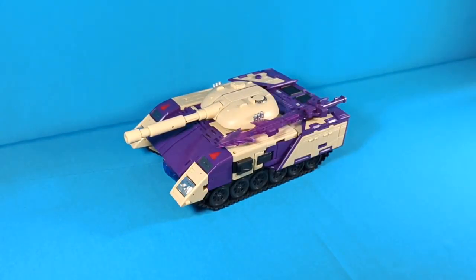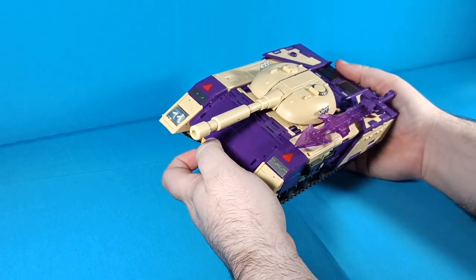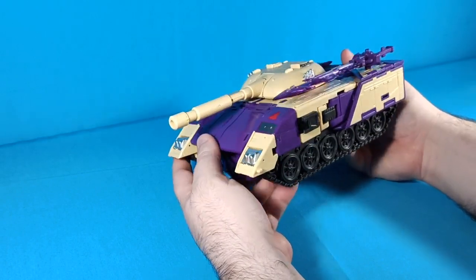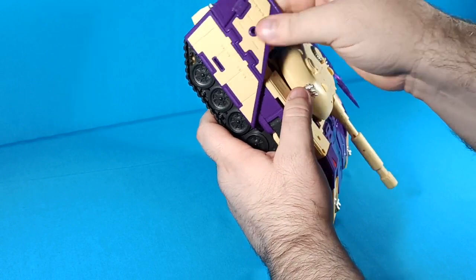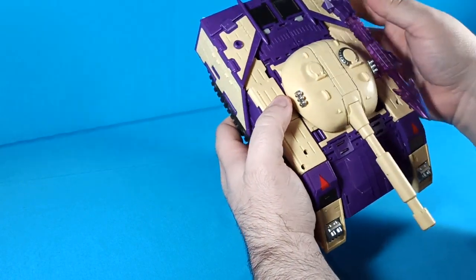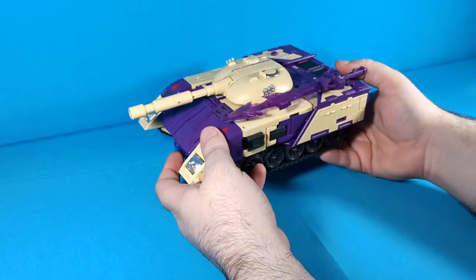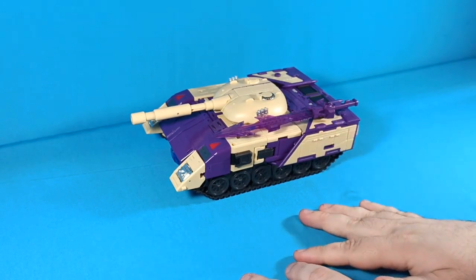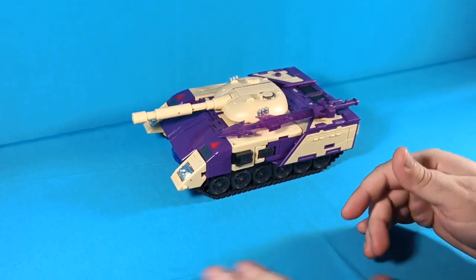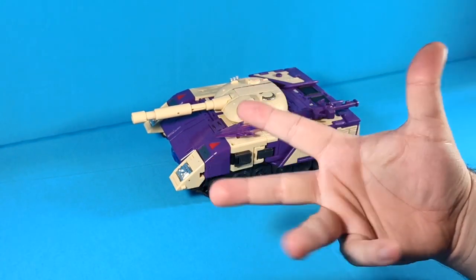So there it is — DX9 Givolt. I think this figure is fantastic. The tank mode doesn't look like Blitzwing's traditional tank mode or how he looked in animation, but it makes a damn good looking robot mode, a damn good looking jet mode, and this is a good looking tank mode even if it's not properly colored. The figure is solid as hell, the posability is serviceable, and all around this gets my full recommendation — it's a great figure. Thank you everyone for watching, hit that like button, subscribe if you haven't yet, stay awesome and be good to each other.